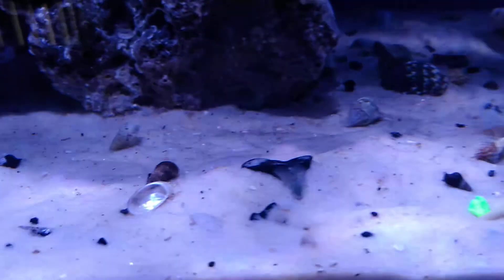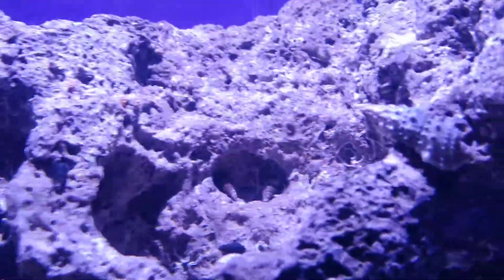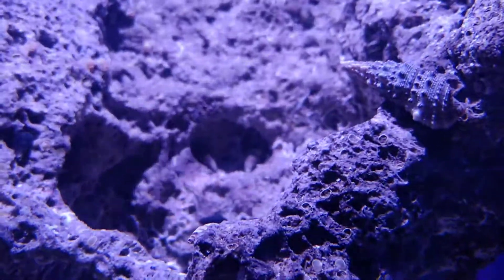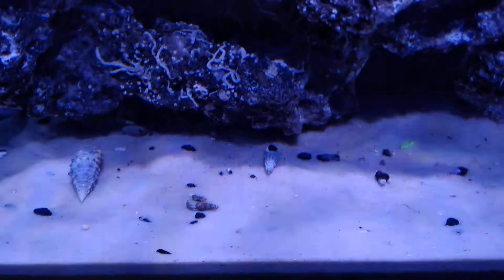No corals yet, no fish — just a bunch of snails and some stuff I find at the beach. I got some hermit crabs. Everything's walking around. You guys can see everything looks real good, real bright. The rock's coming along nicely. There's some snails over there. Coral and algae's starting to grow. Everything's looking real good.